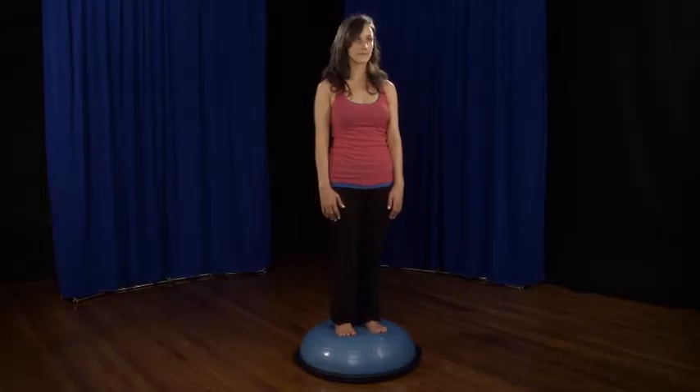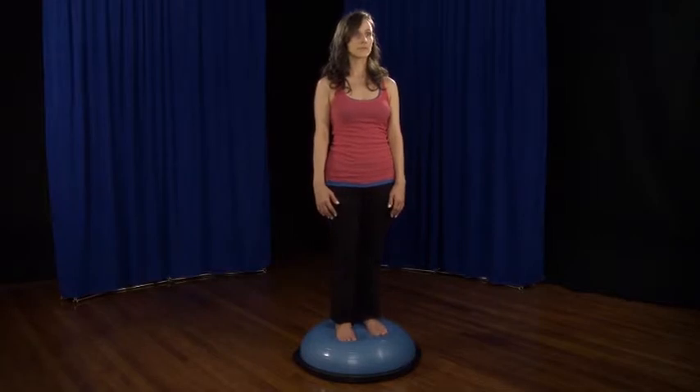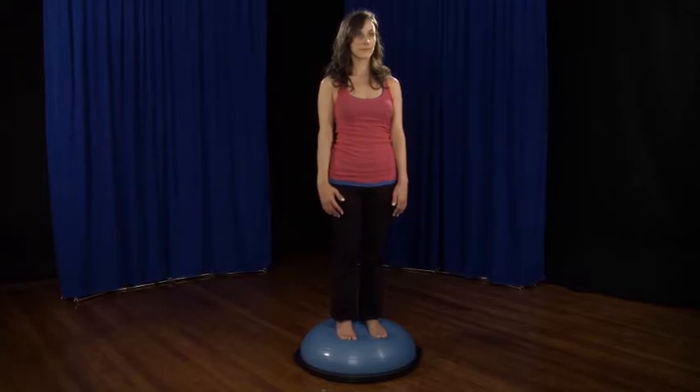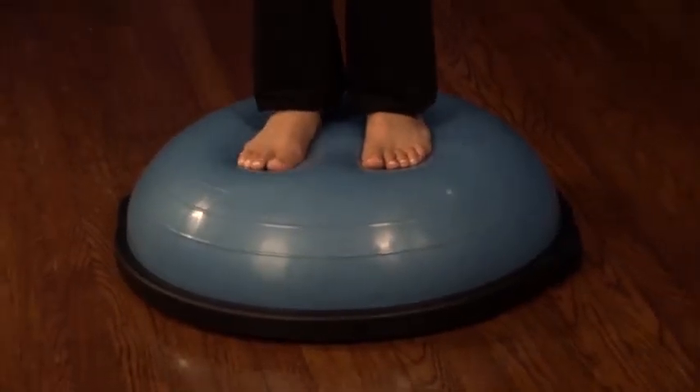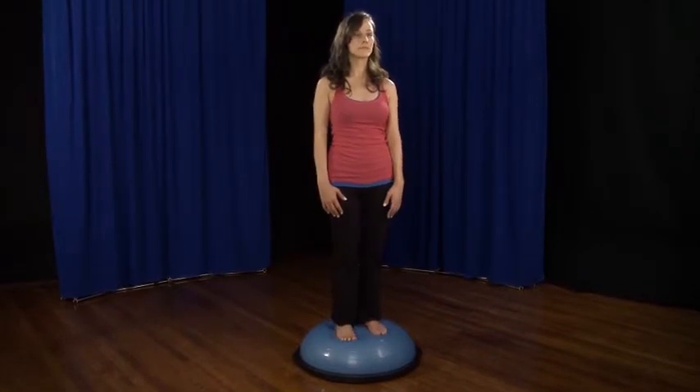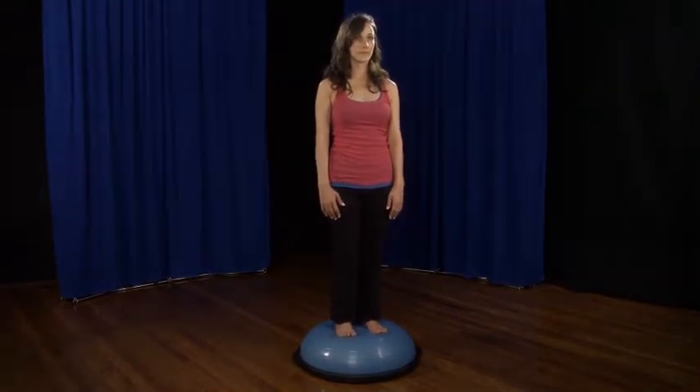Using this exercise equipment is very helpful for the voice. As you stand on the Bosu, you will discover that you cannot continue to hold tension — either physical tension or breath tension — and remain balanced at the same time. To stay balanced, you must release your peripheral muscles and engage your core, so it is quite instructive.